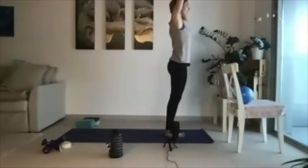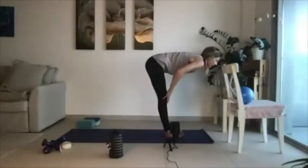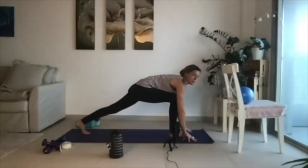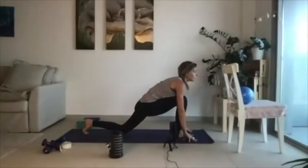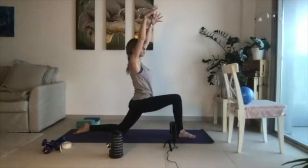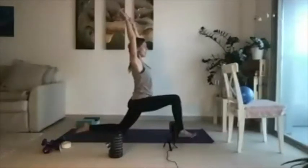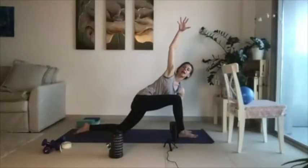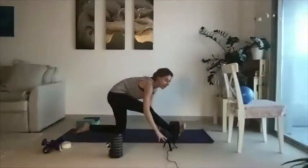Inhale, palms up towards the sky. Exhale, fold forward. Inhale, halfway lift, and then exhale to lower. Keep your right foot where it is, step your left foot back. Take some rocks forward and back on the mat, then land onto your left knee. Find yourself in a low lunge and inhale your palms up overhead. Settle your gaze, then come forward, land the palms. Keep your left palm where it is, take your right palm up towards the sky and twist. Let's land the right palm back down and then just walk your hands back as you lengthen over the right leg.